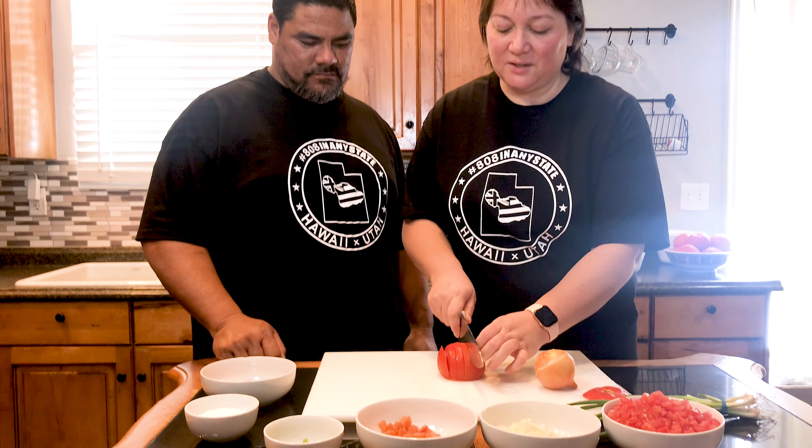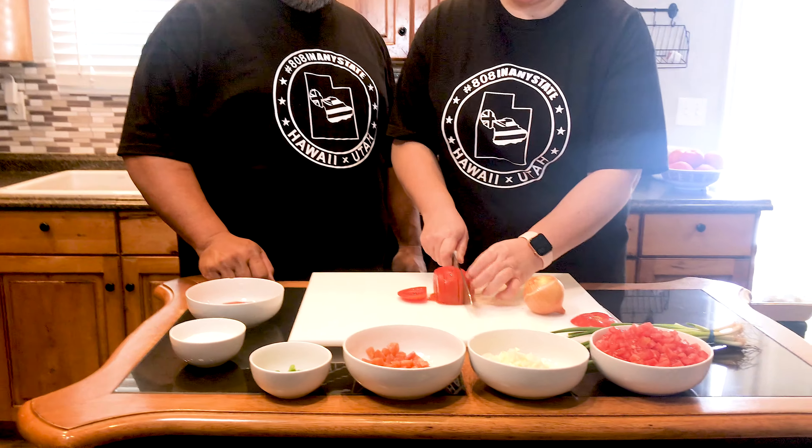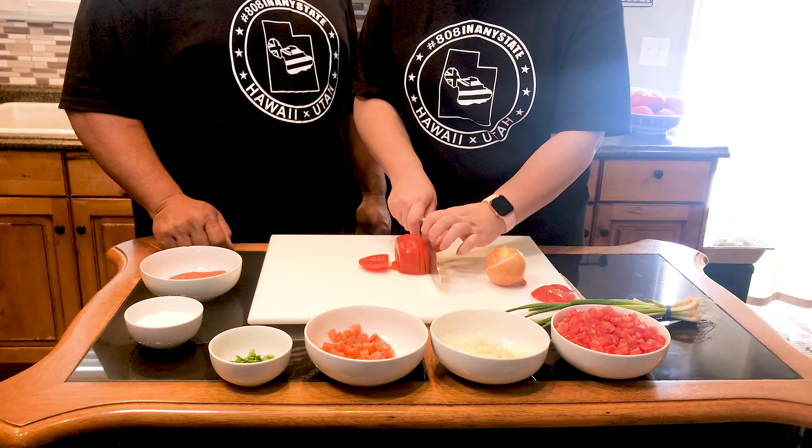You want to just slice your tomatoes — make them into smaller cubes, not quite a mince but just a smaller cube.